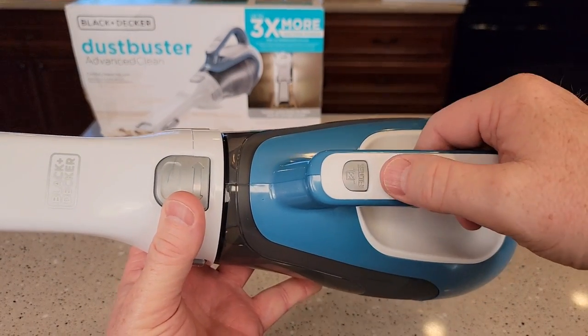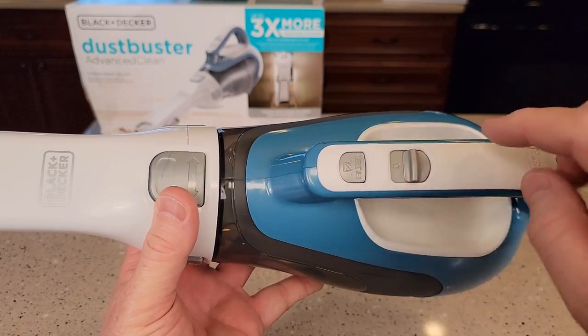This is very simple to operate. It's got just a simple on-off switch. I like that it stays on when you push it up.